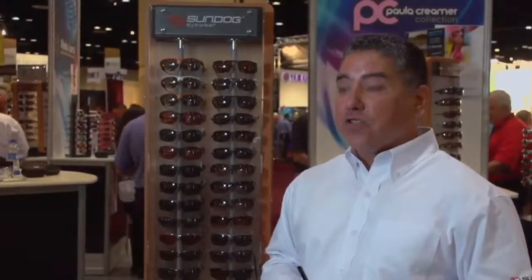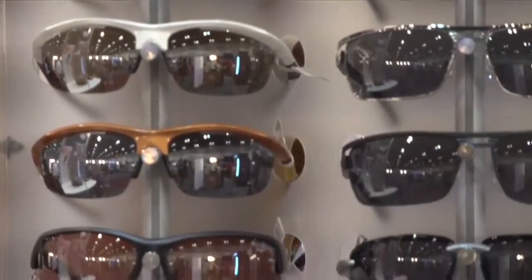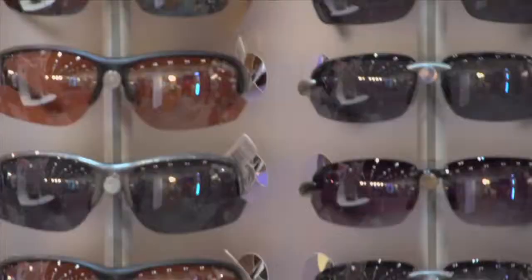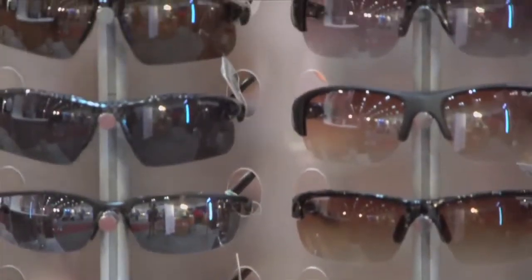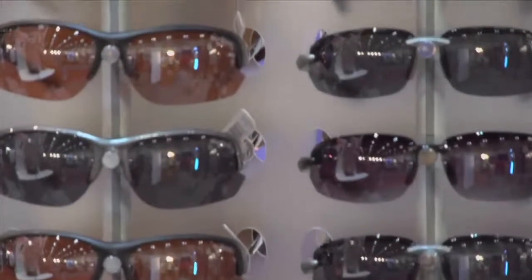Sundog Eyewear offers a variety of frame styles for different fits, because what's comfortable for one person may not be for another. Head shape differs, and eye color affects light sensitivity, so we offer different varieties and shades. There's no right or wrong answer — whatever's most comfortable is the most appropriate lens for you. All are high-contrast lenses designed for golf, available in polycarbonate throughout, with nylon frames, some metal frames, and some combination metal fronts with nylon temples — so there's something on our rack for everybody.